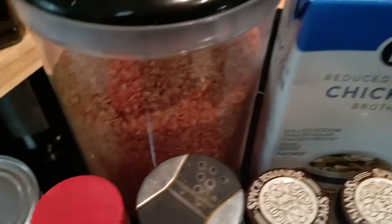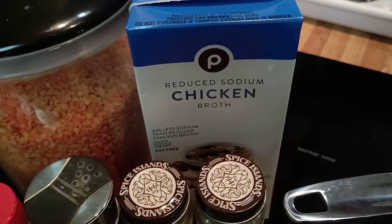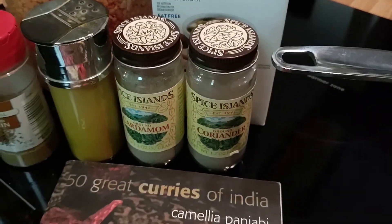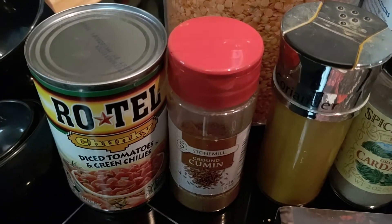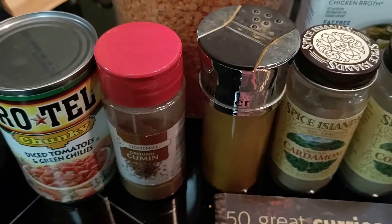I have red lentils. I have chicken stock — you can probably get away with water, or you can use vegetable stock because you could easily make this very vegetarian. I have coriander powder, cardamom, turmeric, cumin, and a can of diced tomatoes with green chilies.